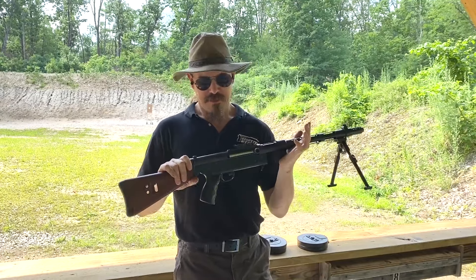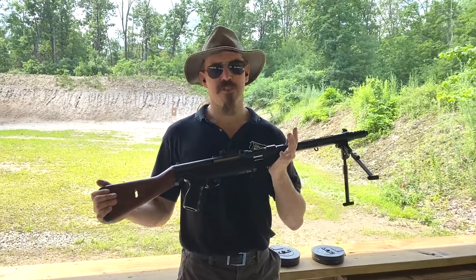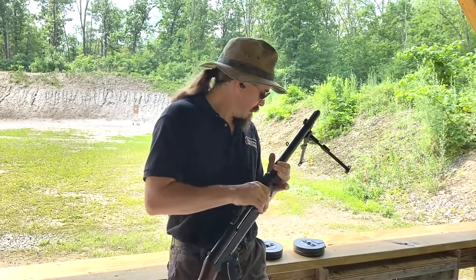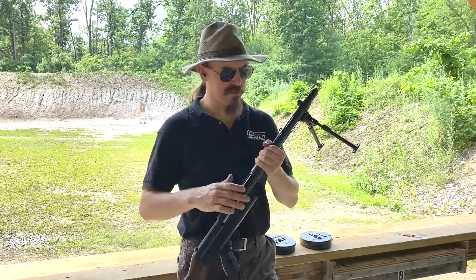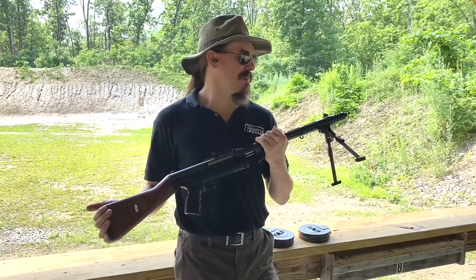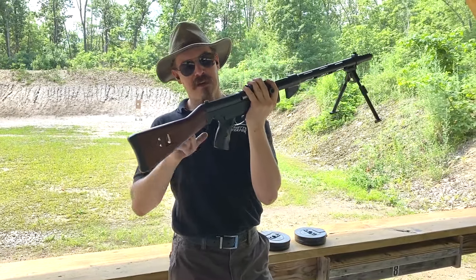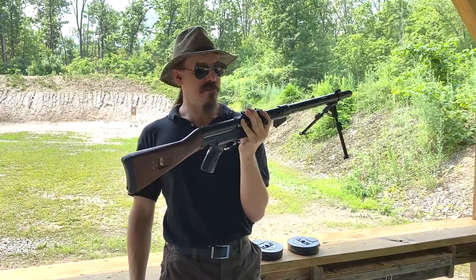This is a receiver tube set up as a fun recreational machine gun. You want to have a lot of ammo on hand, so it's set up to take Suomi 71-round drum magazines. And you want to be able to make that nice and controllable, so it's got a bipod on the end. We've got a nice HK stock on it, HK pistol grip on it. This should be very pleasant to actually shoot.